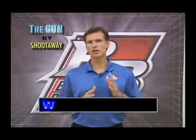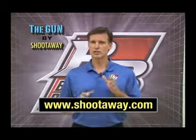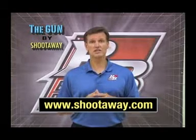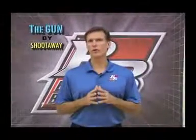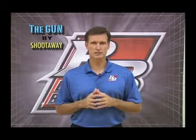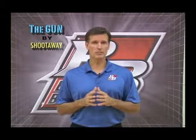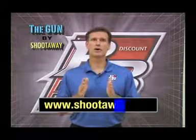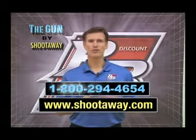You can find out more by going to www.shootaway.com. If you call them and mention that you saw the Gun on Better Basketball's Better Shooting video, you'll receive a discount on your purchase. Tell them Rick Torbett from Better Basketball recommended it. If you're a player, recommend the Gun to your coach — and tell your coach that if he or she mentions that Better Basketball recommended the Gun, your coach will also get a price discount. Again, that's ShootAway.com or 1-800-294-4654. Thank you.